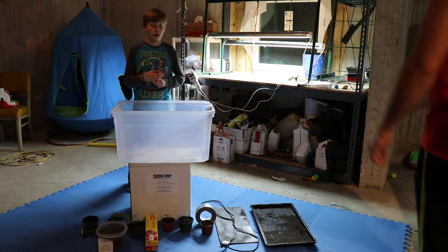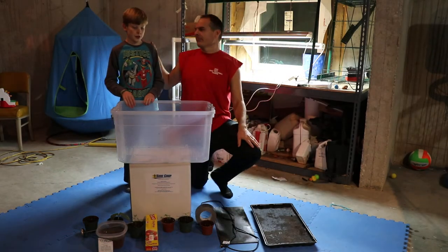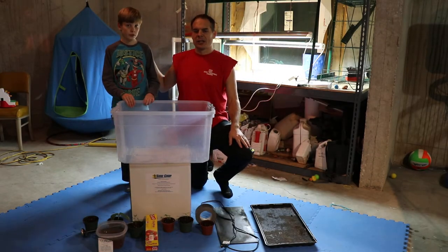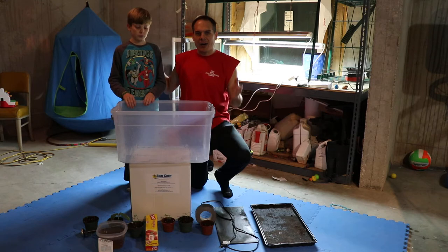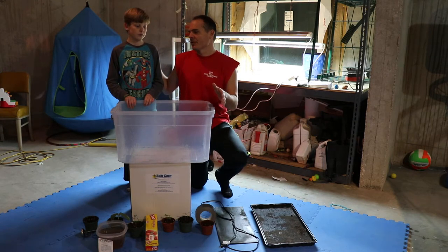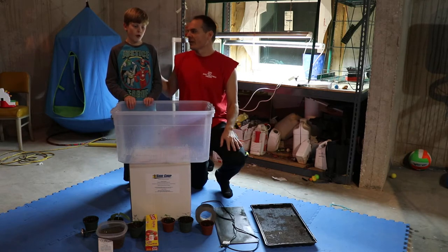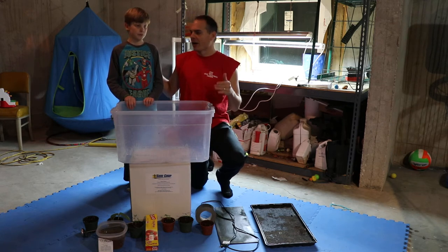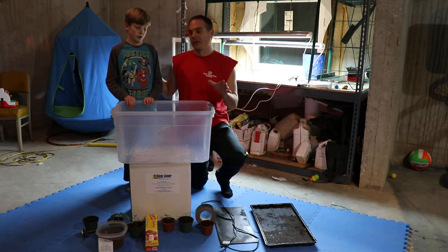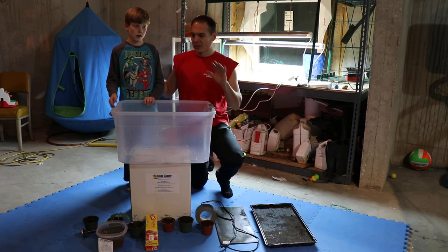Hi guys, today we're in my basement with our homemade seed starting kit box. We're going to show everybody how to make a seed starting box by themselves with just some materials. We've tried some different ones throughout the years and we've always wanted to make our own because it seems like it should be a lot easier. This one here is the perfect seed starter we could find, so I think anybody can do this.